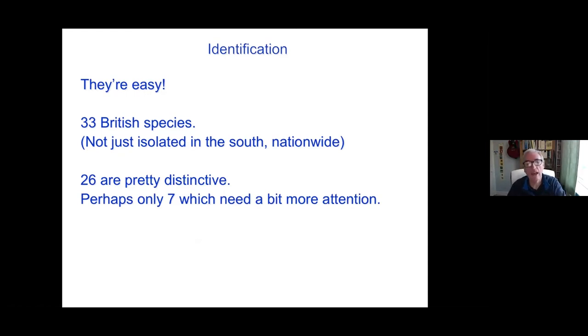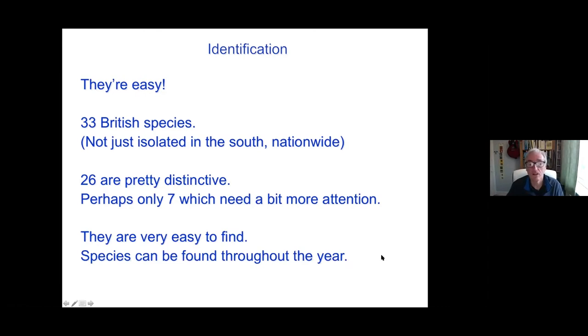Next week we'll look at some of the slightly more complicated things. Today, hopefully you'll go away being able to recognise a good proportion of the British species when you encounter them. The other great advantage is they're not only relatively easy to identify, but they're also very easy to find — some will just be sitting on a wall waiting for you to walk past. Others take a little bit more searching through leaf litter, turning over stones and logs, but generally they're around most places, very easy to find throughout the year. There are always adults of one sort or another at all times of year.